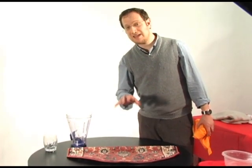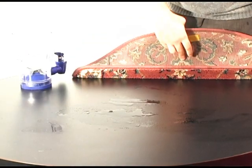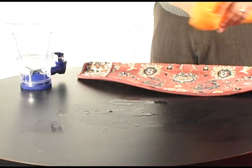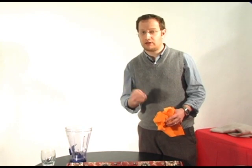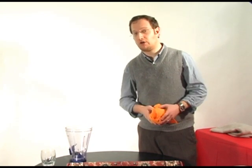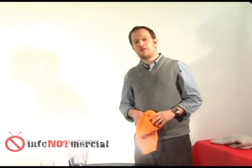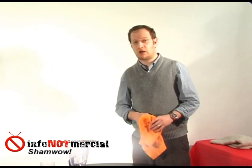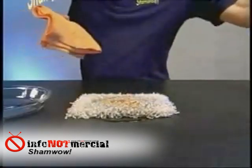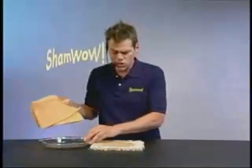One thing to consider: in the infomercial and in this experiment, all we have is a carpet on top of a tabletop surface. Most people have padding underneath their carpet, and most likely that padding is going to absorb a lot of the liquid itself, which means it's going to be really hard for the ShamWow to remove the mildew and extra smell that it claims it will. Another interesting thing about the carpet test in the infomercial is that if you look carefully, there seems to be some trick photography involved — when he pours the water on top of the carpet, the puddle underneath extends outside the carpet a bit, but when the camera cuts, that puddle is gone. That looks a little fishy.